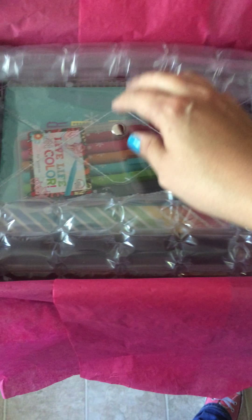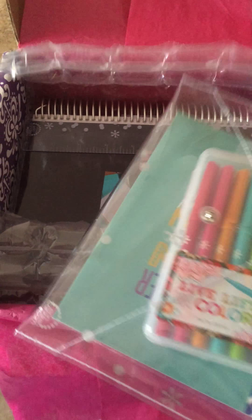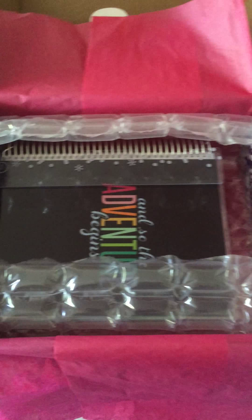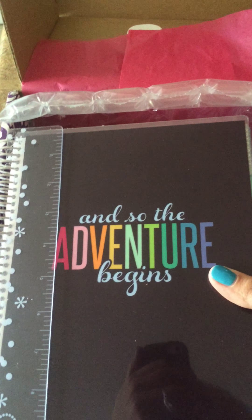Tissue paper, it's so pretty. And then we have extreme bubble wrap, and then here is the launch bundle with my pens and my sticker book. Everybody shows those off, you don't need to see. I've got my personalized cover thing, so that is a go. And here is my ready-to-ship horizontal planner.